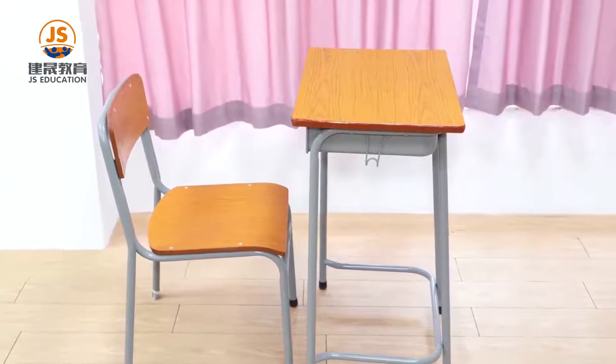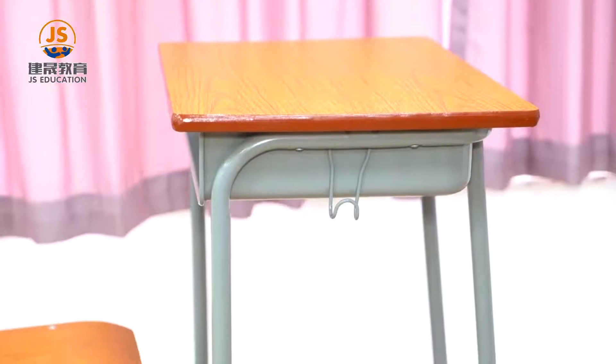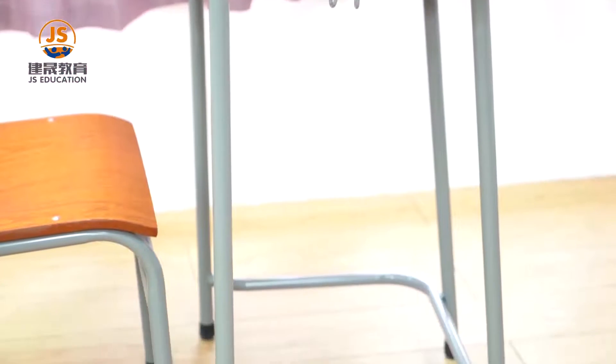The JS popular student desk chair has a simple wooden design, E1 plywood with fireproof lamination, easy to clean and anti-scrape.